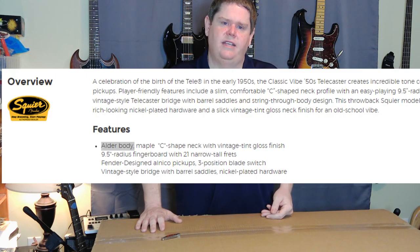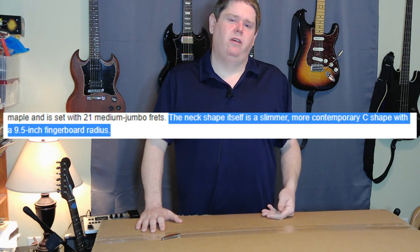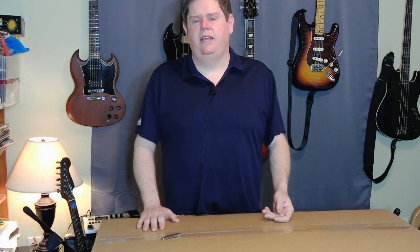I started looking and on Guitar Center's site it says it has an alder body instead of pine, and that the neck profile was a slim C, which I thought was going to be a little thicker than that. I was a little bummed about that, but I thought, again, it's an affordable guitar — as long as it sounds good. I looked on Sweetwater, Z-Sounds, and Amazon, and I started noticing the descriptions were different — something different almost on every site.